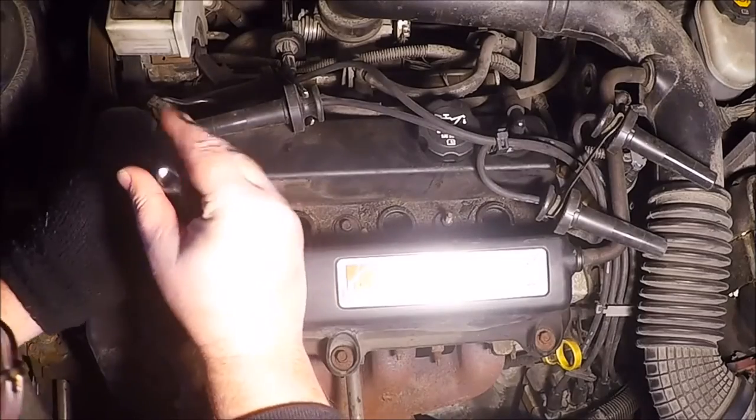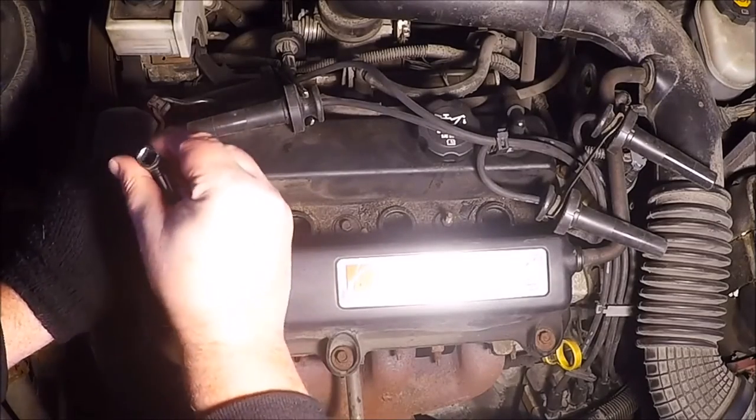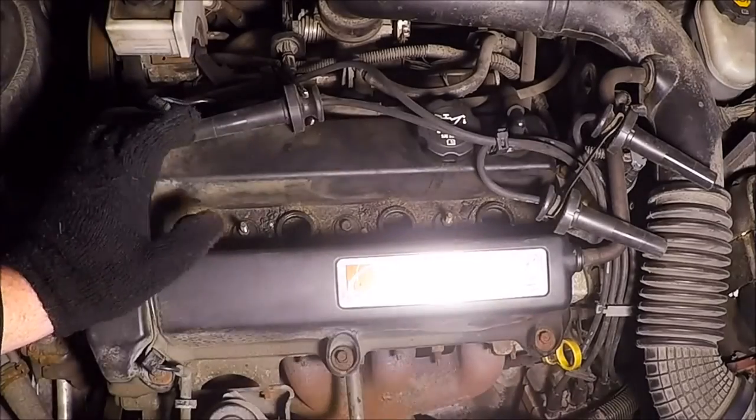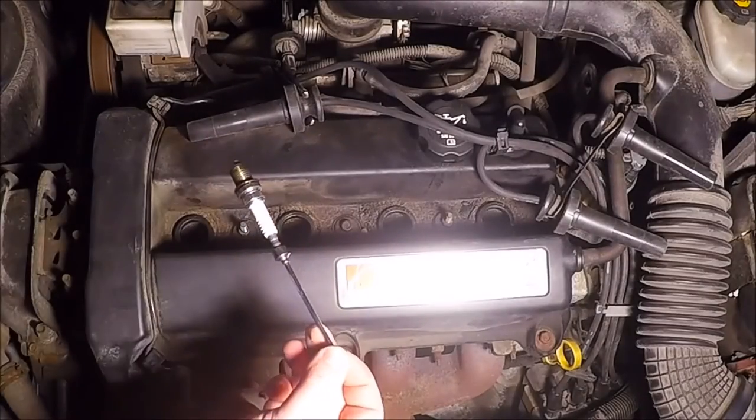If you don't have a socket that has that little rubber bushing in it to hold the spark plug, just get yourself a magnet and go in and grab it with the magnet.